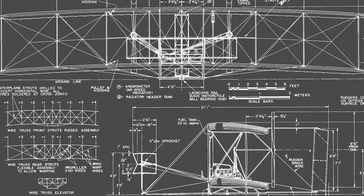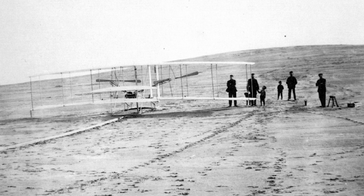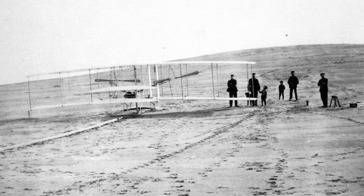Roll was the one that was very hard to understand. So they developed a system of wing warping where the shape of the flyer's wings actually changed in the air, just like birds' wings do.